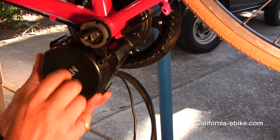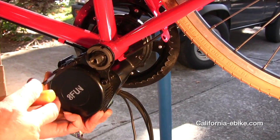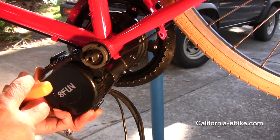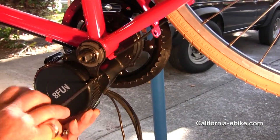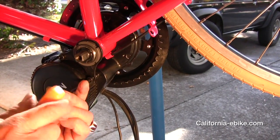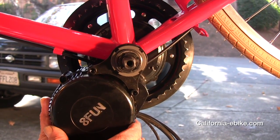Don't forget to reinstall the screw you took out on the plastic piece on the lower side of the bottom bracket. Next, install the retainer plate to the mid-drive unit, making sure the teeth on the plate are facing the motor unit and the bottom bracket. They will be engaging the bottom bracket to keep the unit from rotating.